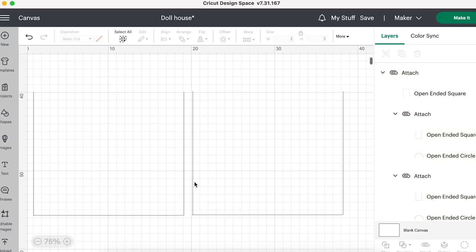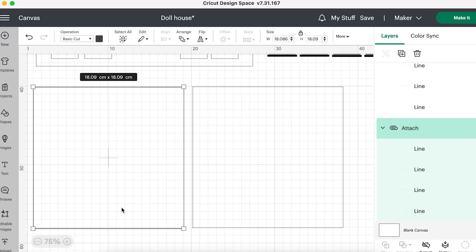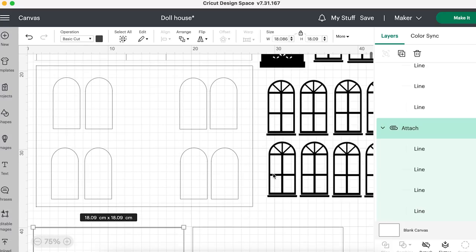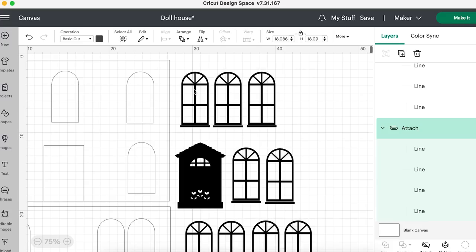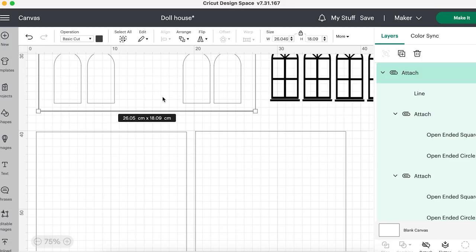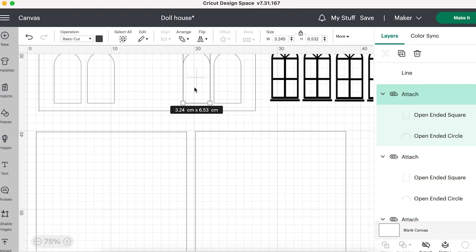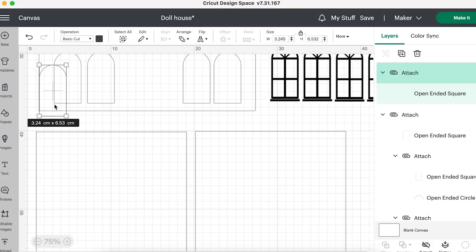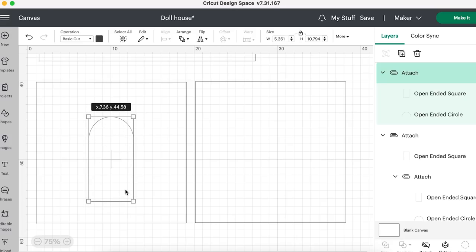These are my two side pieces but I have no windows in them. I think maybe a simple one window on each side, because I need to make sure I have enough wood. So I have eight windows for the back and five windows plus a door for the front. I'm going to copy two more windows. I'll click duplicate. For this side, what if we do a big window? I can resize these - let's go big, well not too big.